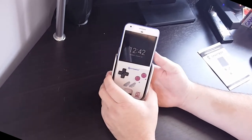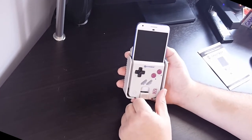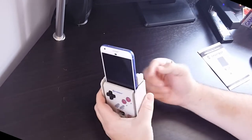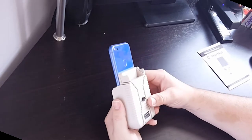One interesting thing about this device — the way I look at it, it's essentially a Retron 5 for Game Boy games. By that I mean it's not playing the actual cartridge directly; it's dumping the ROM to your phone and then playing the ROM that way. We'll get into that more in the actual review.